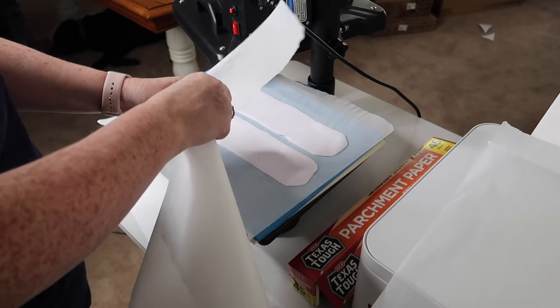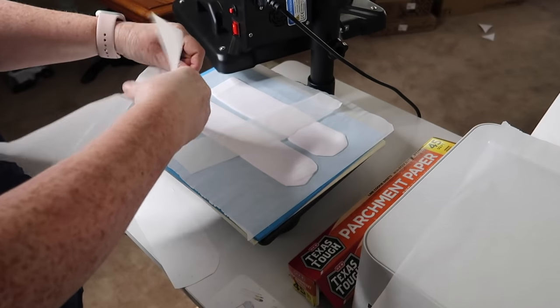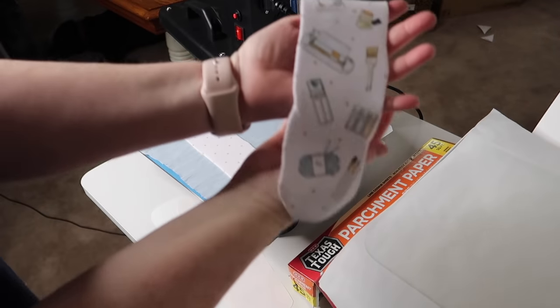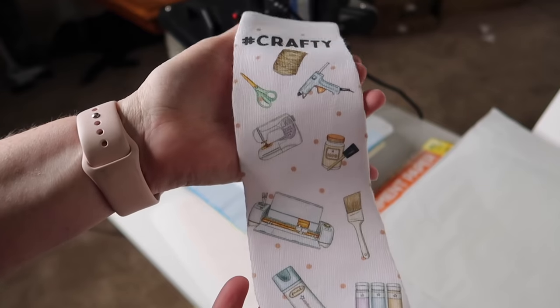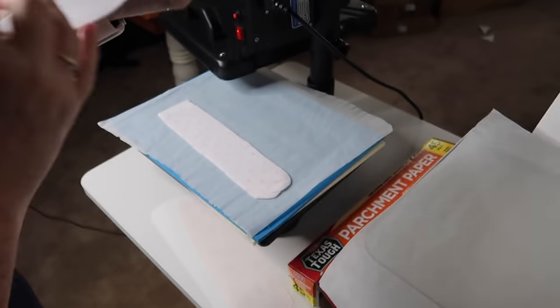Another fun gift idea is to make some quirky socks. I made crafting socks! I treated these socks just like a t-shirt — put parchment paper inside even though they were really thick socks. Think of all the possibilities for customized socks you could make.